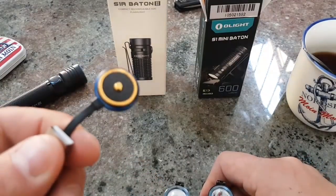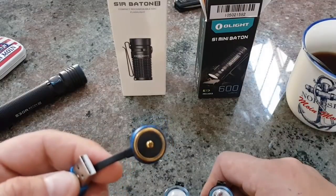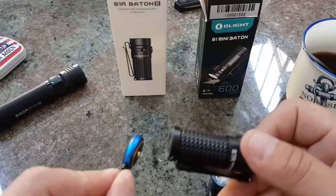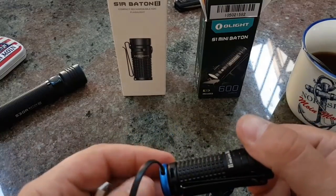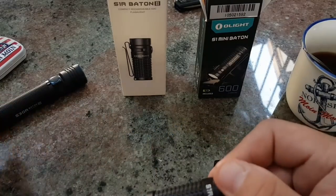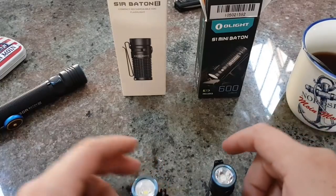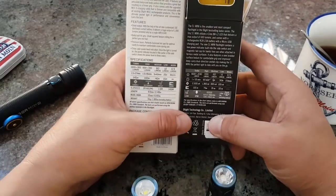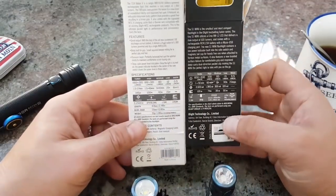Das Feature hier finde ich schon mal extrem geil. Was ist wenn mir das kaputt geht? Das ist so bei Olight – Ersatz. Darum geht es jetzt aber nicht. Nehmen wir mal hier die Verpackung, drehen die um und lesen uns das mal ab, was die zwei Kameraden hier können.